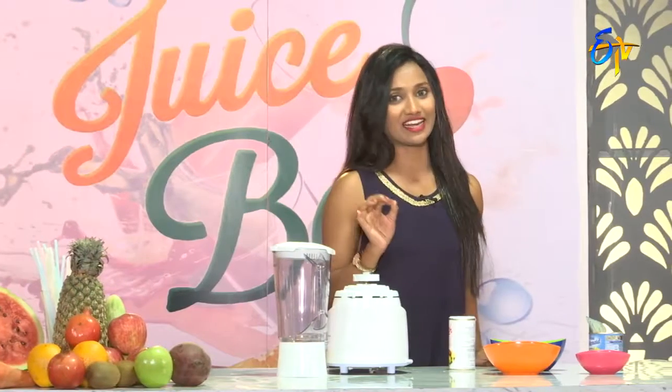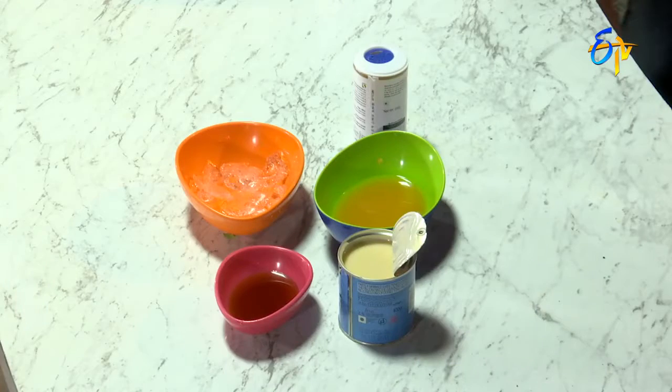Mango parma ingredients: mango juice, ice cubes, milkmaid, black salt.